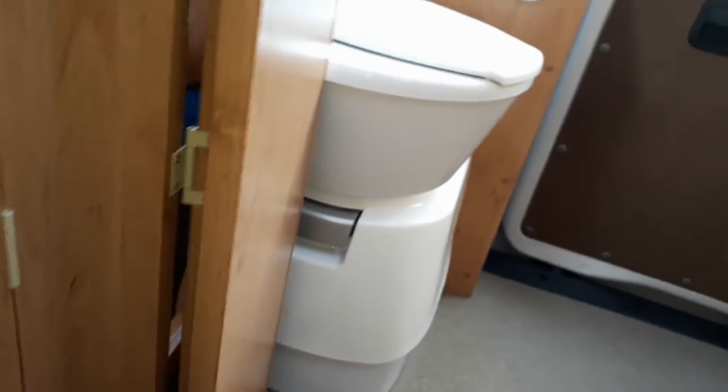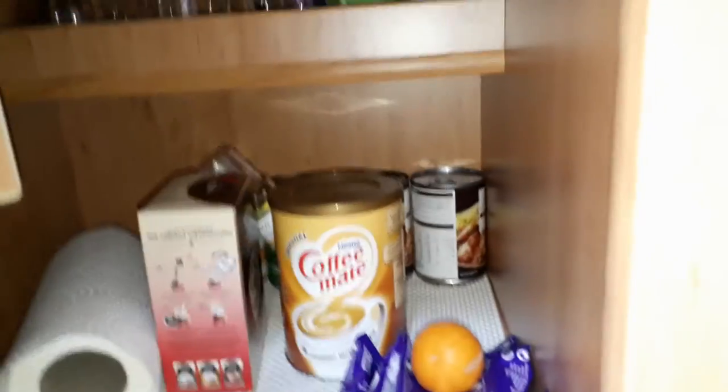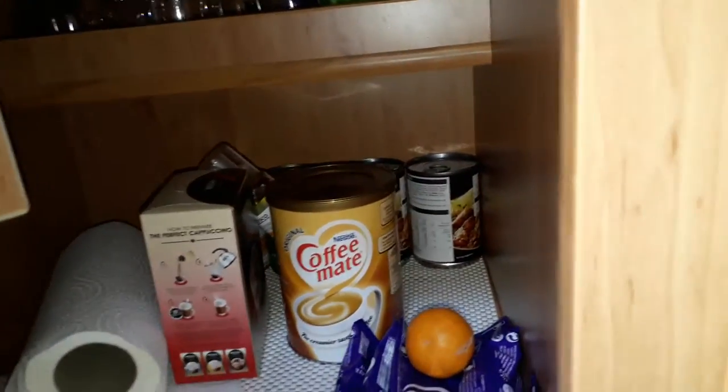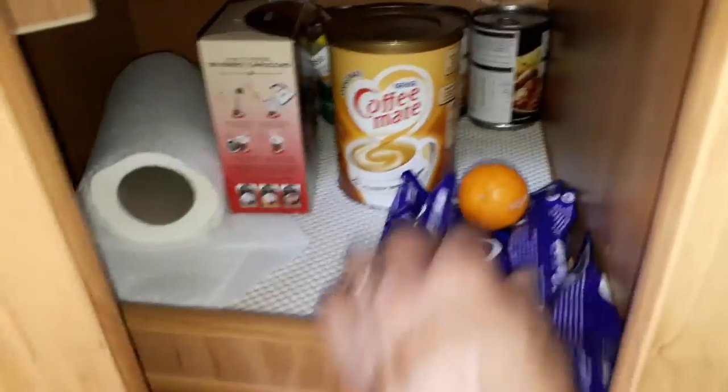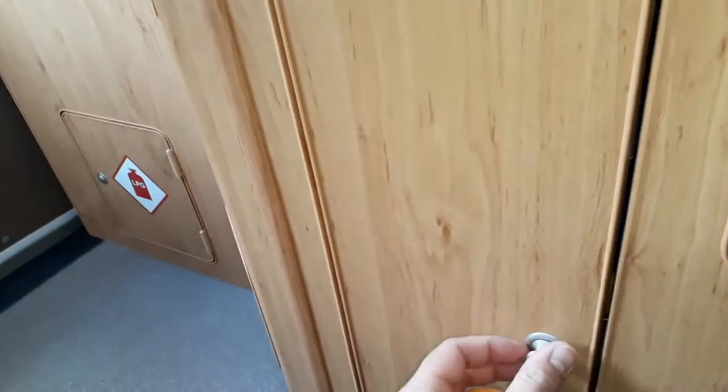Up in the top — a silly place — is the switch for the hot water. I might think about changing that position at some point, depending on how much we actually use it. Then there's another large cupboard that goes right down in the corner. We've got some wine glasses, plastic beakers, coffee, and a few tins for emergencies. I've just realised I've left an orange in there from one of our recent day trips — I'll take that in before it goes mouldy.